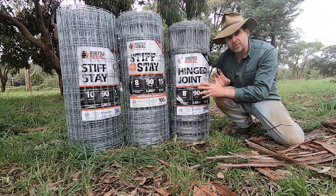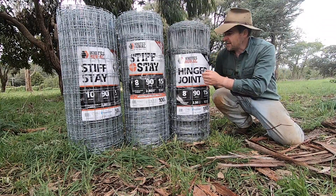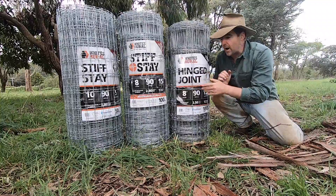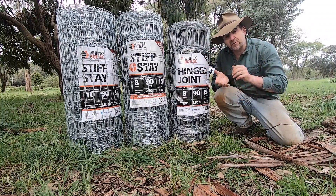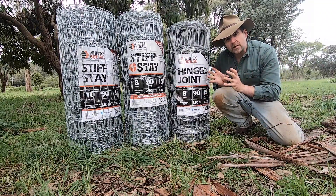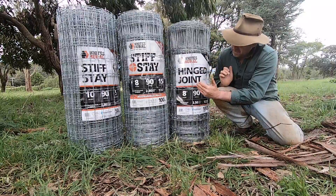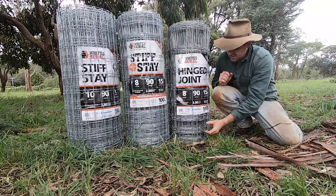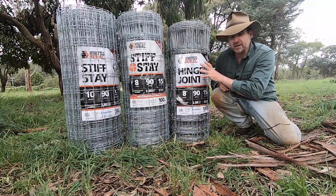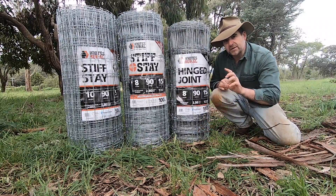The first is the budget-conscious option, and certainly if you are only running sheep this is something to strongly consider — and that is your hinge joint. The picket wires and hinge joint are actually individual separate wires between each line wire. That's an advantage if a branch falls on it, as you can concertina the fence back up again, but it's a disadvantage if you've got stock like cattle or goats that are more likely to test the fence, because these picket wires will give more readily. This particular hinge joint has eight line wires, so it has a smaller gap at the bottom so small stock can't stick their head through. If you're getting hinge joint and you plan on breeding animals like sheep or goats, definitely go for the smaller spacing at the bottom.